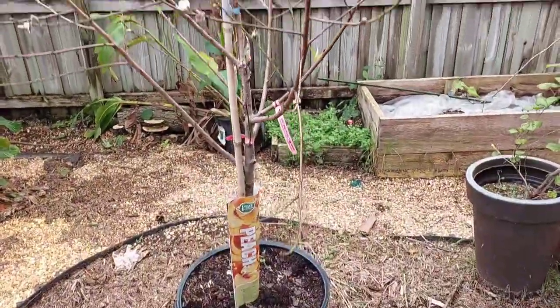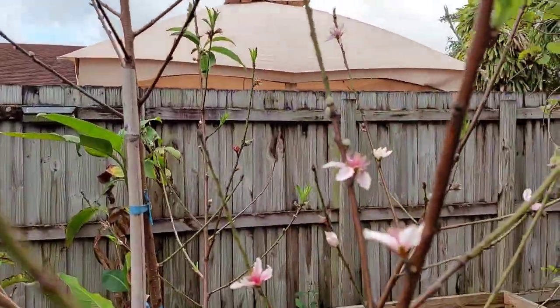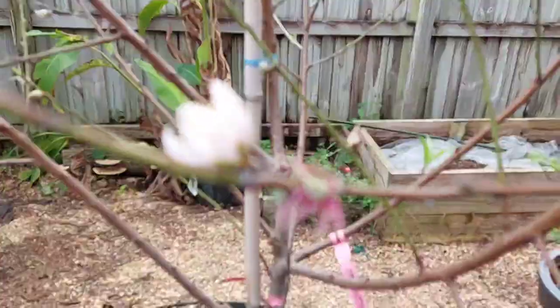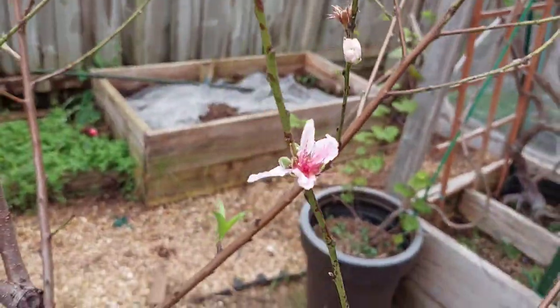We got us a peach tree now! And it definitely grows in our zone. As you can see, we have some flowers — little flowers growing.